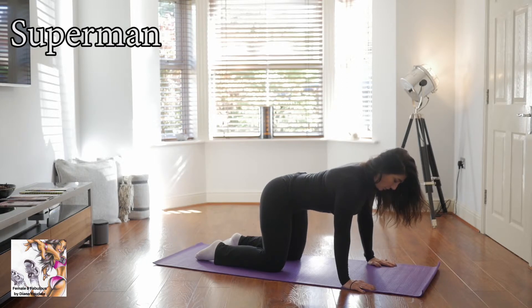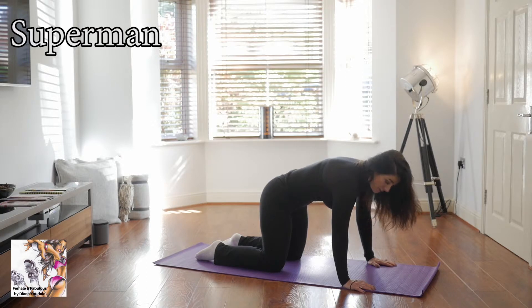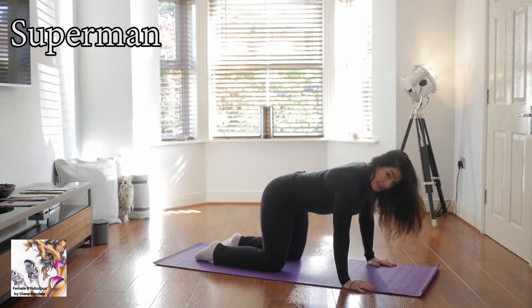Inhale, and as you exhale keep your spine in neutral. It helps if you can look in the mirror to the side to see if you're hyperextended or humping — really avoid that. Knees directly beneath each hip. Inhale, and as you exhale, set your breathing, lift your core and hold it there. Remain breathing over the top.